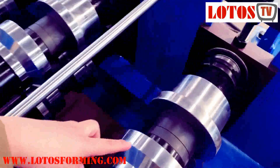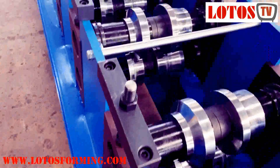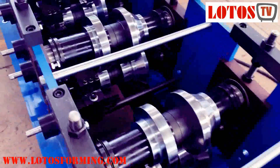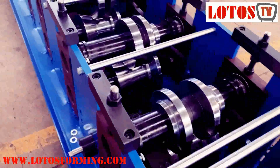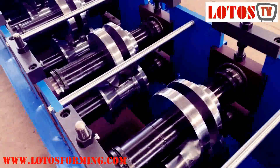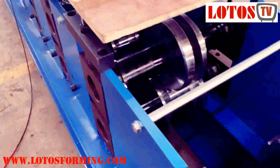Our rollers are well machined from a CNC machining center. You can see from the very beginning till the middle of the machine, each station has a different roller to adapt the profile shape.